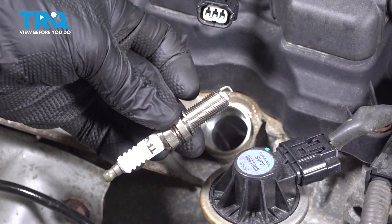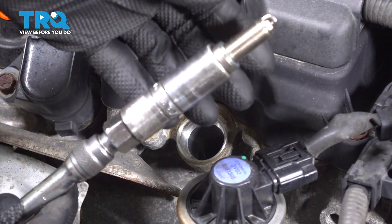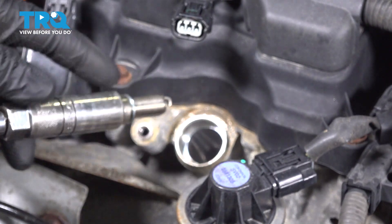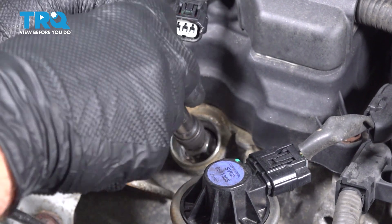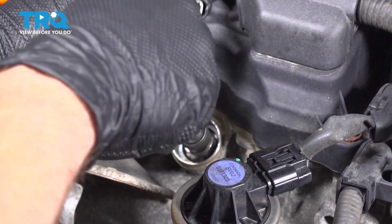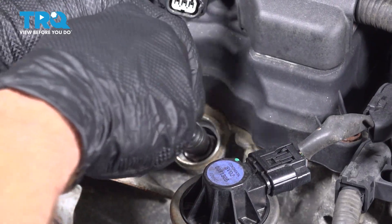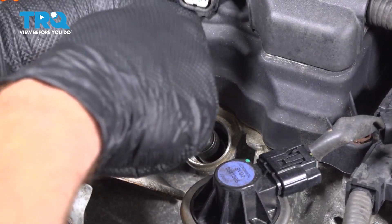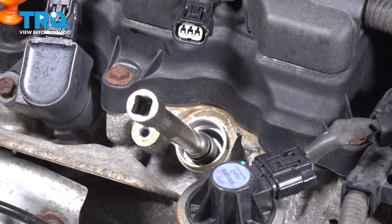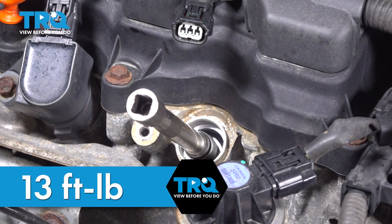This looks fine — let's continue on with our installation. I'm going to put it directly into my spark plug socket and carefully lower it down. We want to be careful not to damage our ground strap at the very end of that spark plug. We're starting this in by hand. Now that I have that bottomed out by hand, we're going to torque this to 13 foot-pounds.